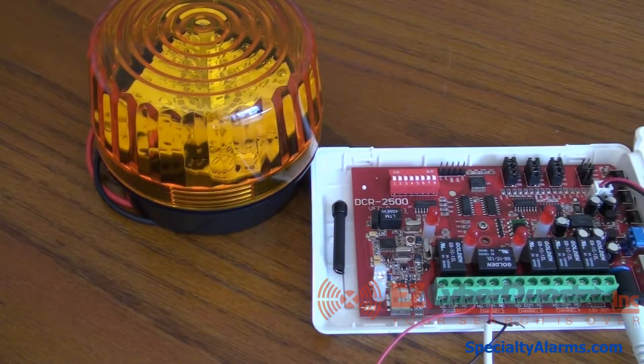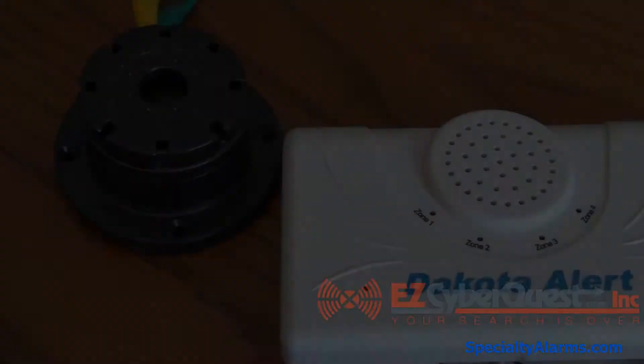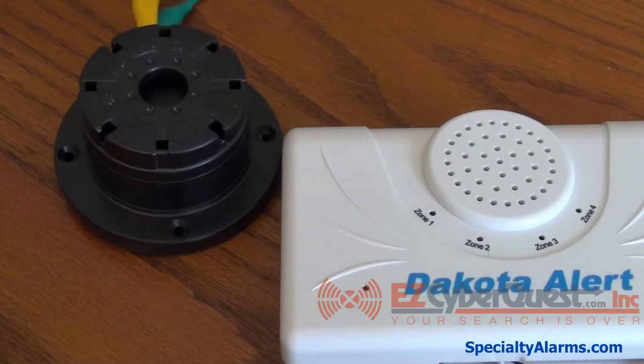The volume on the receiver can be off while the external siren, buzzer, or light is going on, or you can have them both on in conjunction with each other. The next example is a 10 second duration output of the 12 volt terminals powering this buzzer.